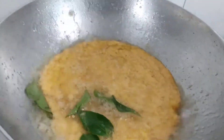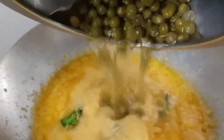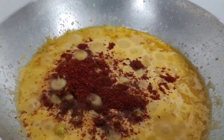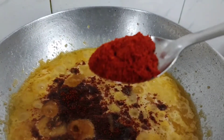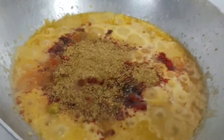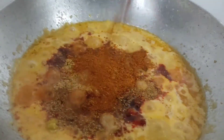Now we will add 4-5 of that and add it to the mix. Now we will add the gravy to it.